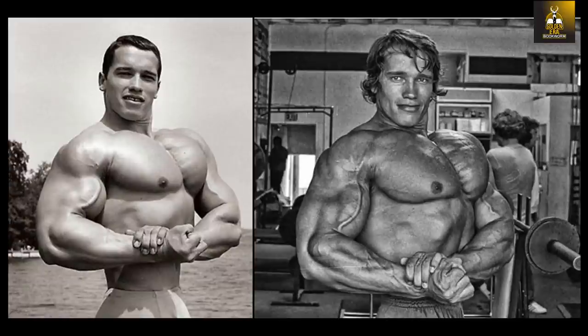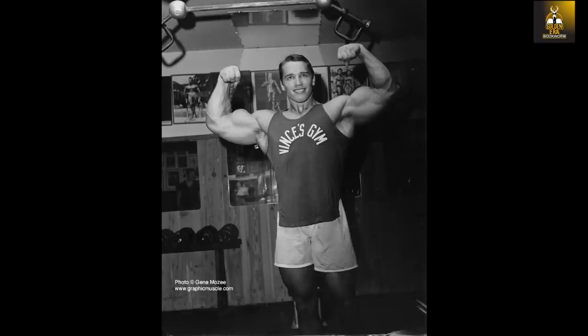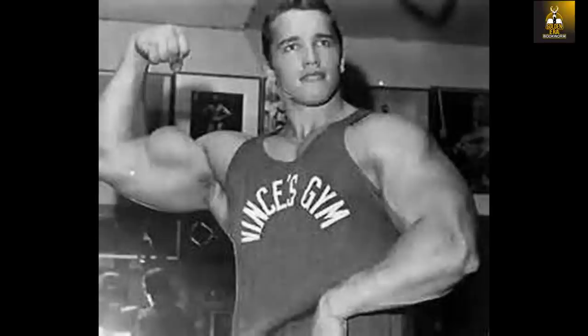It was then that I began to research his early training methods in the United States and made an interesting observation. As many of us know, when Arnold first arrived in the United States, he was taken directly to Vince Gironda who would refine this monster from Austria. From my research and from comparing Arnold's routines from Europe to those he undertook in the US, it is obvious that Vince's methods influenced Arnold's programs later on.